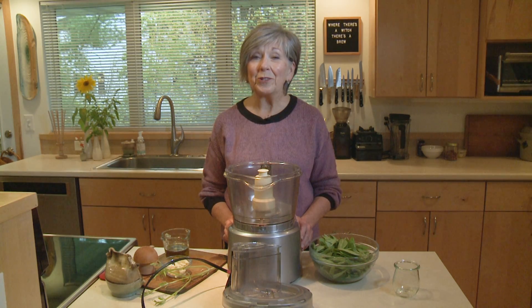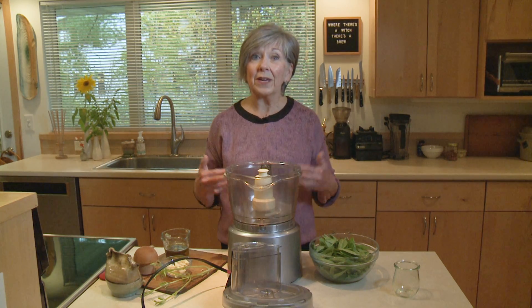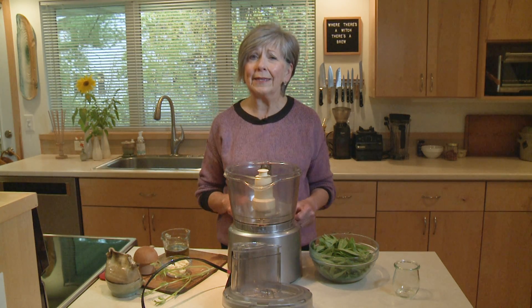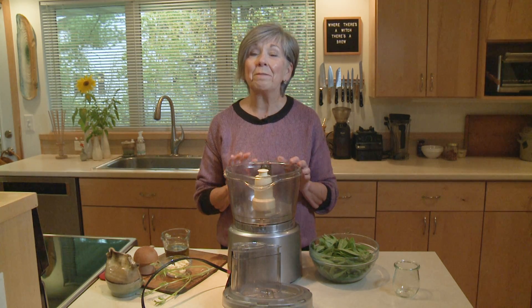The nighttime temps are dropping and it is getting pretty cold at night, and that means I'm bringing in my basil. Basil is pretty tender — if it gets too cold it's just going to wither up and get dark and it's not going to be usable anymore. So I've been bringing it in to make my pistou.